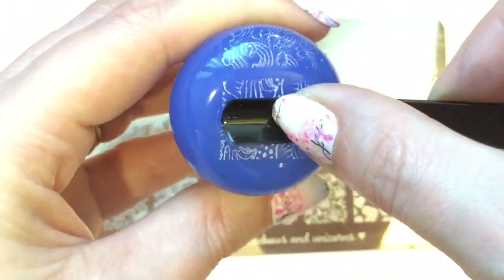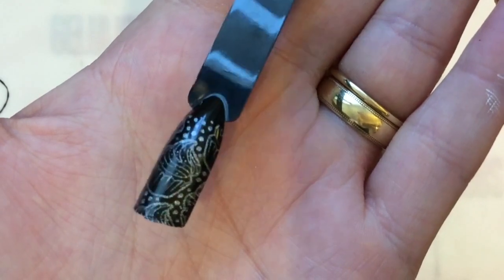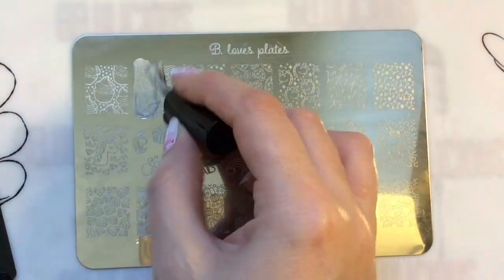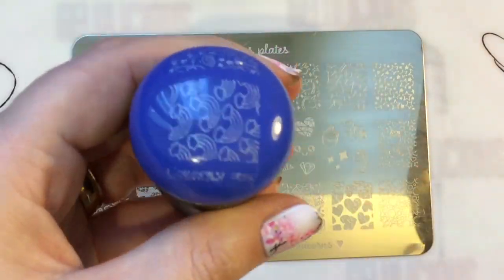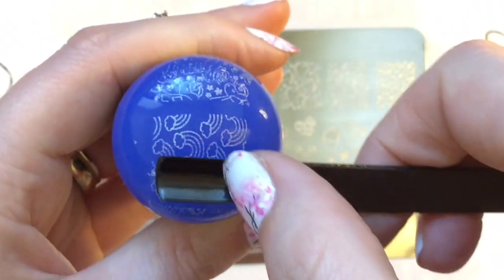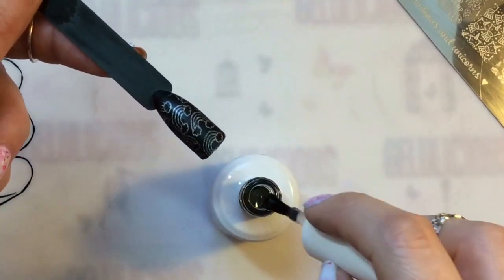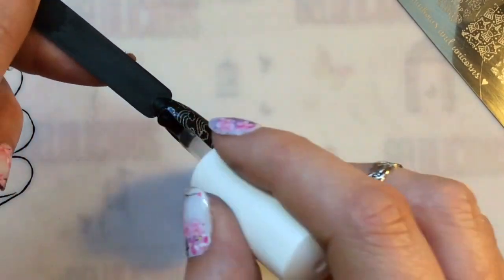I'm not having any issue with the pickup — with the plate, the stamper, or the polish — they're all working beautifully together. I've been so dying to swatch this plate as it's just gorgeous and it's got really cute images on it.